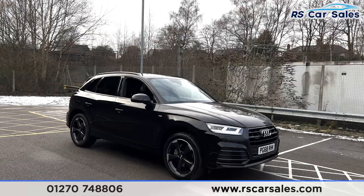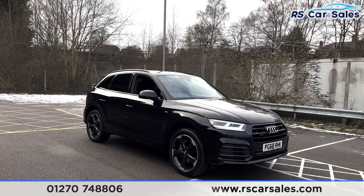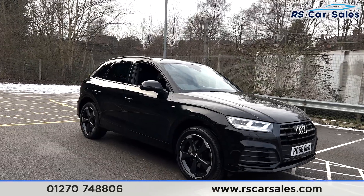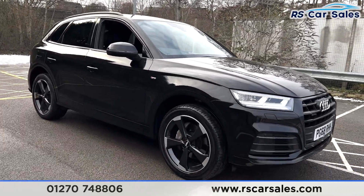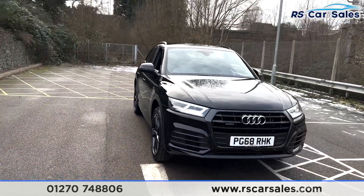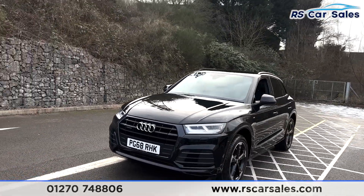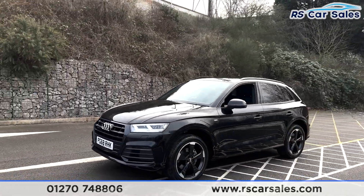Here we have a 2018 68-plate Audi Q5 2-litre TDI Black Edition Quattro. With this vehicle you get four superb unscratched, unmarked 20-inch alloy wheels in black with a silver lip, LED headlights, and the Black Edition styling — with the black paintwork you get your black accents such as the black roof bars.